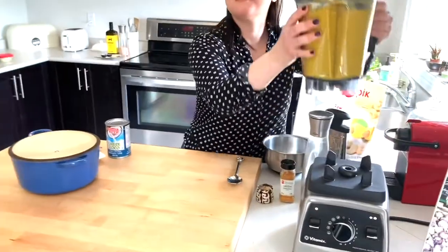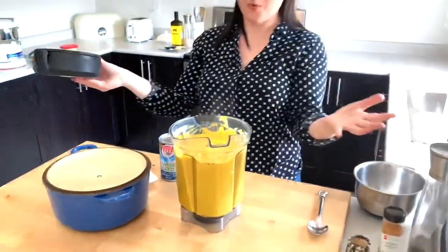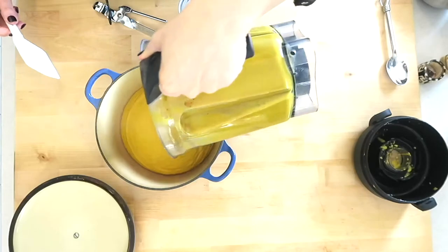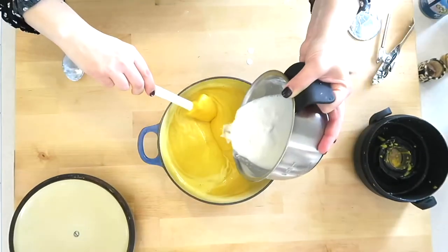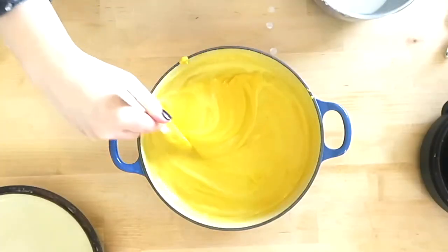When you take it off, four minutes later, you have the most glorious, silky, smooth soup. Now, if you're not using a Vitamix, throw it into a pot and warm it up on the stove. After it's heated, you can add some creamy coconut milk — it keeps it dairy-free.